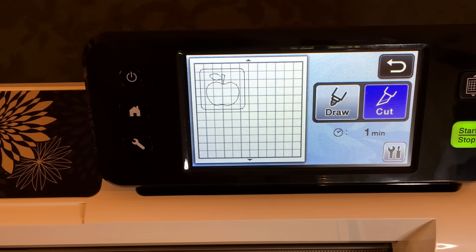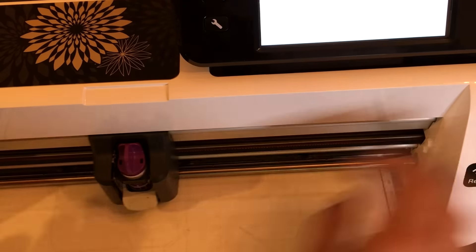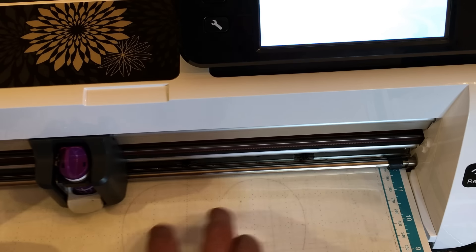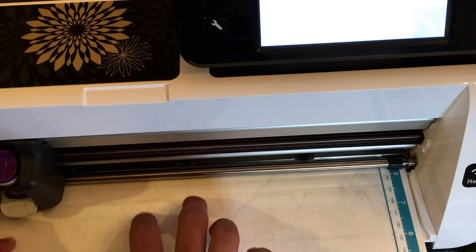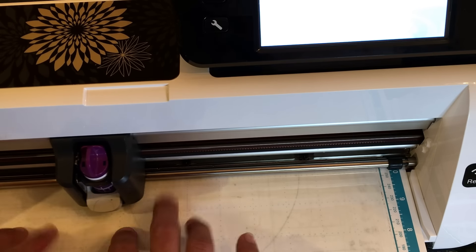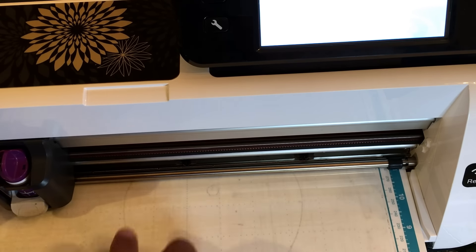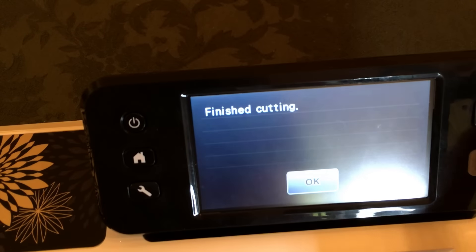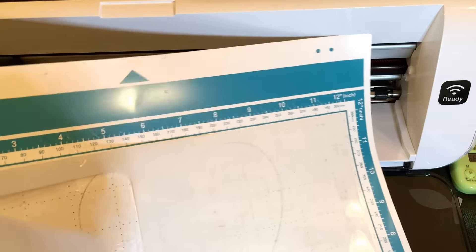All settings — blade depth, cut speed, and cut pressure — will be listed in the video description. Now let's go ahead and cut. I like to gently tap the material while it's cutting to make sure the stencil material doesn't pop up off the mat. Now pull the mat back, unload it, and there we have our stencil and our outline.